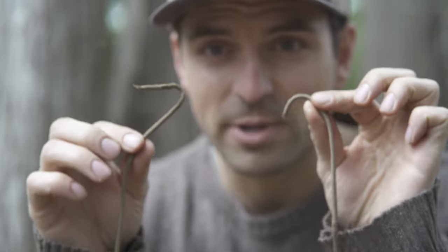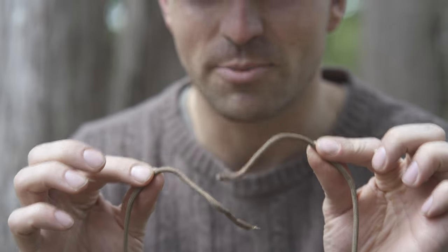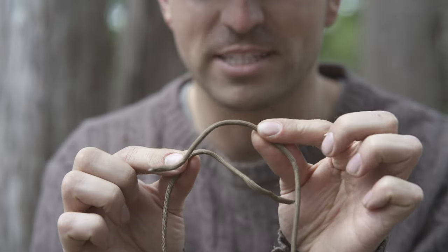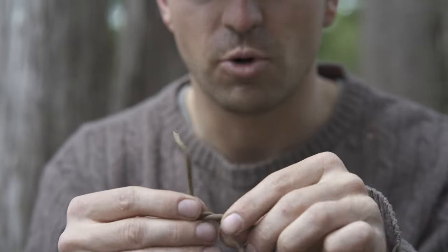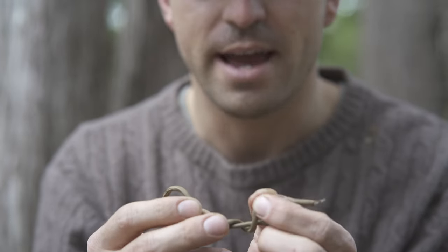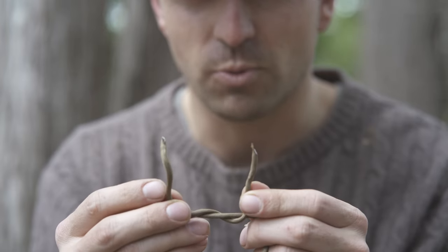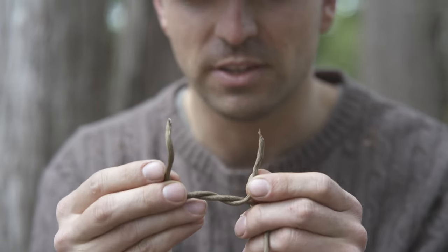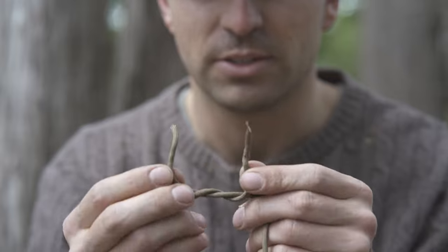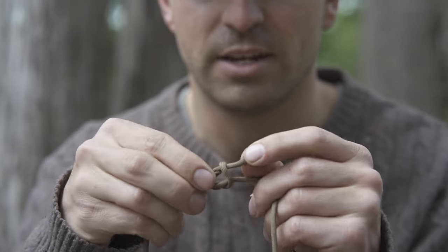First, I'm going to take my two ends of paracord and tie a reef knot with them. I'll show you what the reef knot is. We're going to take both pieces of cord, face them against one another, and fold them over — just one cross like that. Now we're going to do another cross but the opposite way. They say right over left, left over right for this knot. Cross the opposite way and it folds through.